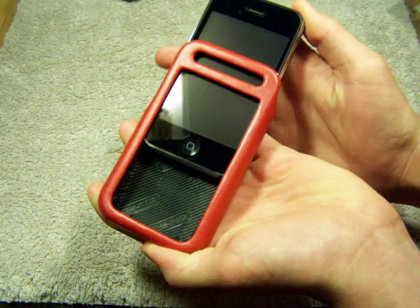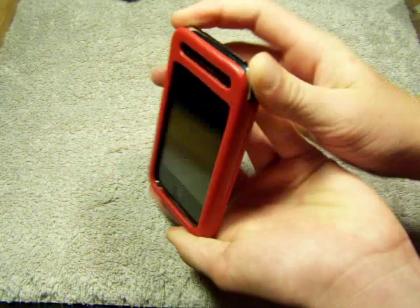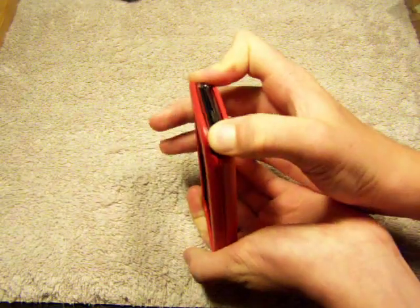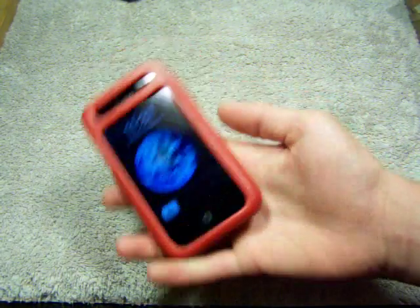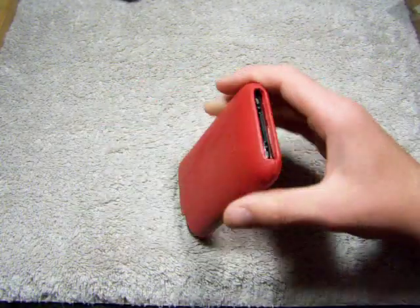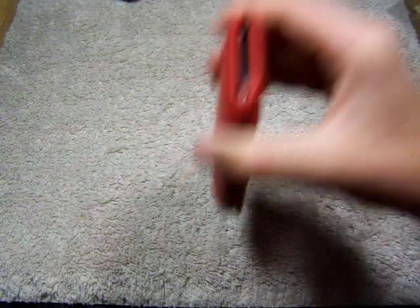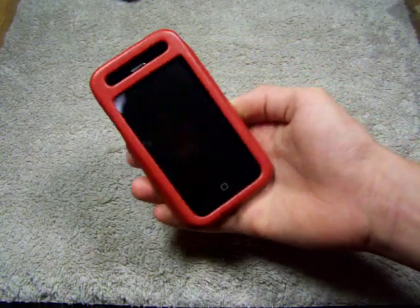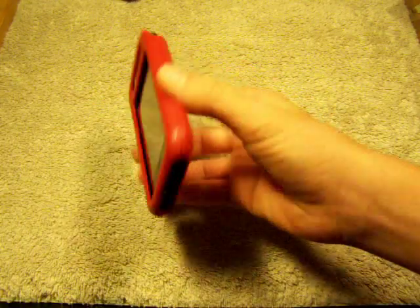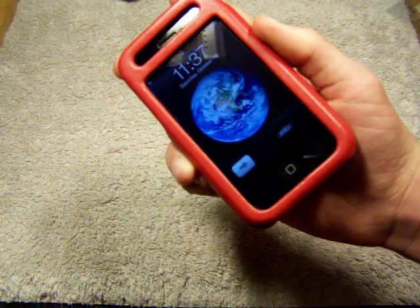Alright, so let's slip the iPhone 3G inside. Wow, it's a snug fit, guys. The iPhone is not going anywhere. You see that — I mean, I'm shaking this thing hard. It is not going out, it's not even budging at all. It's still perfectly in place, guys.